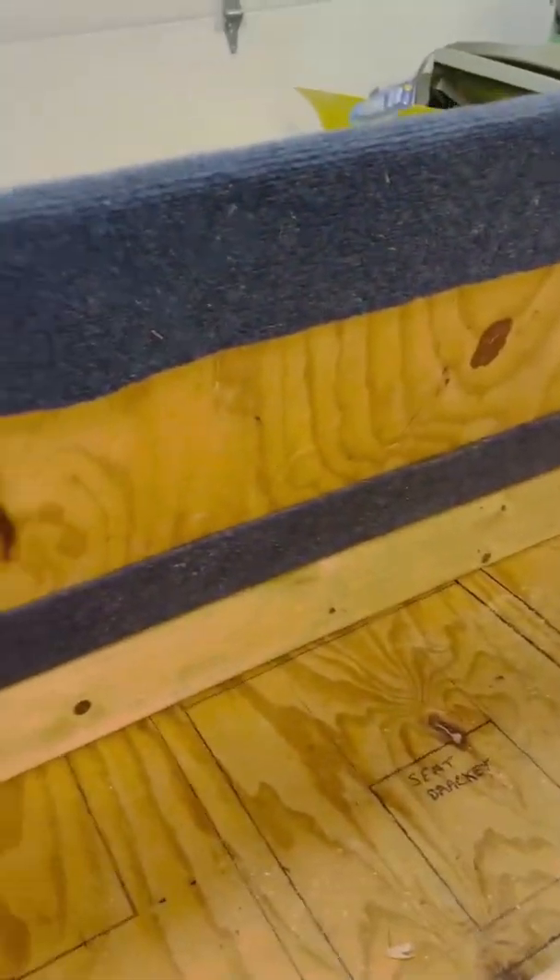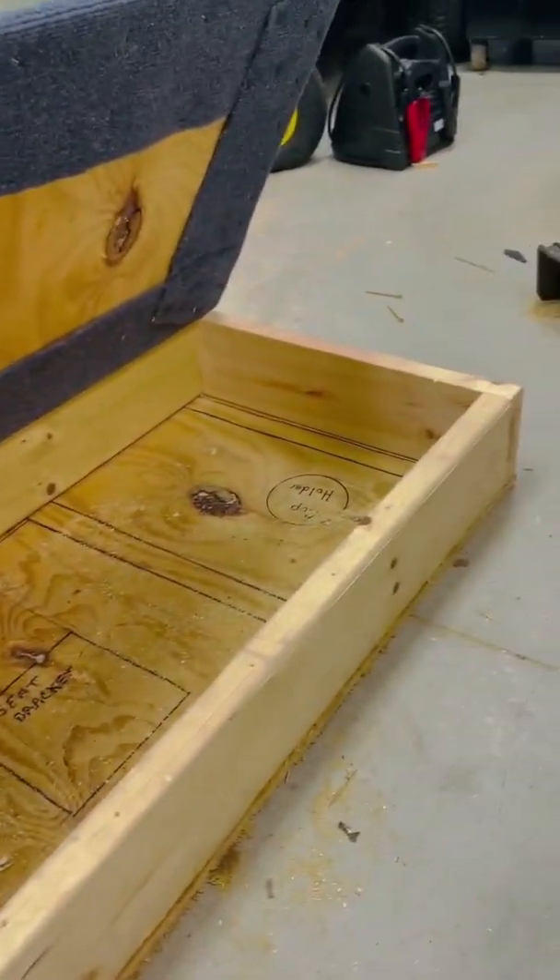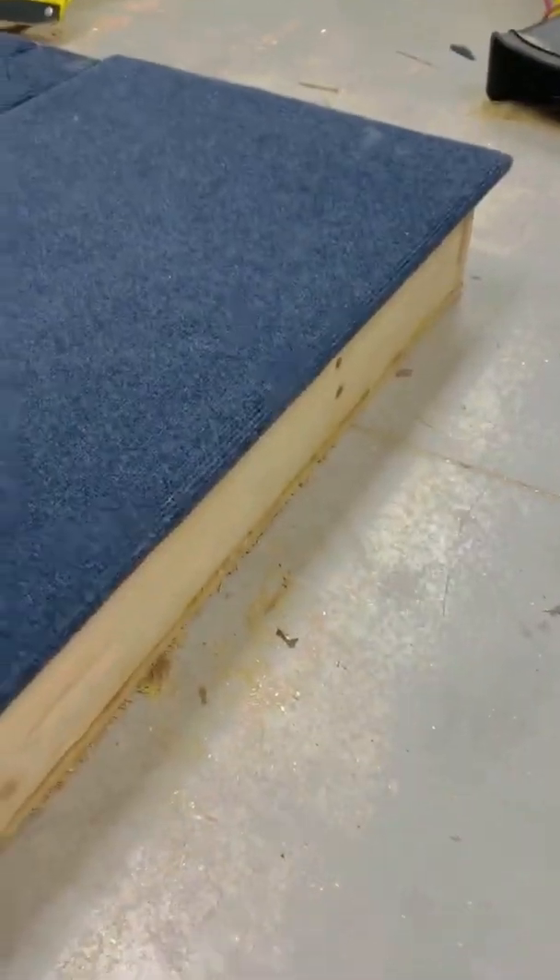Still got to put my hinges on, and I'm gonna do a few things inside. Nice storage area in there.